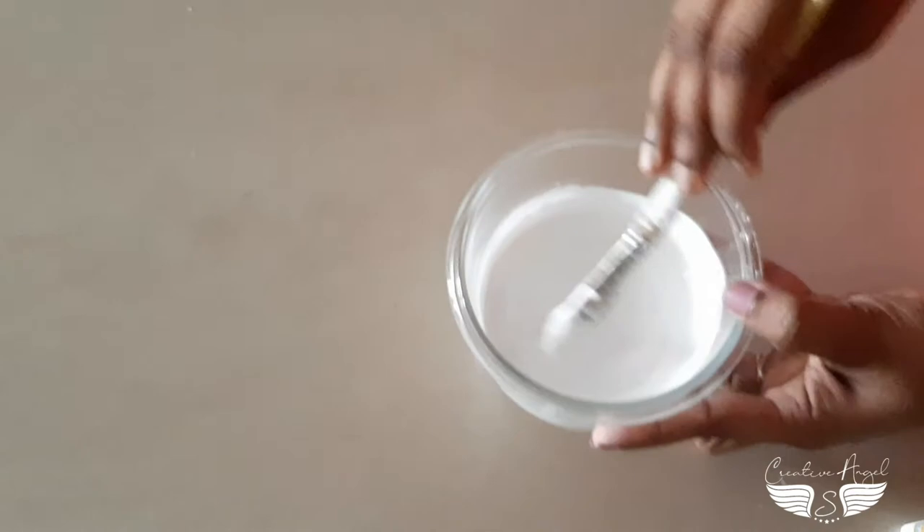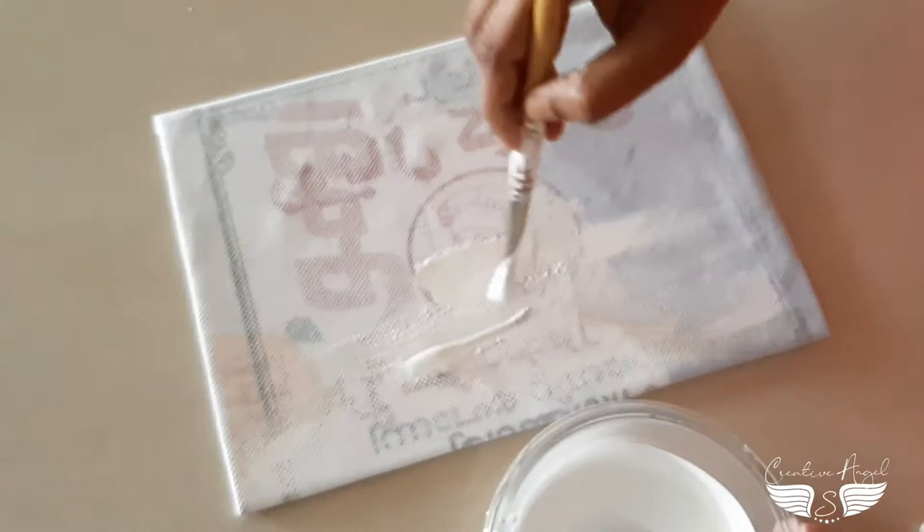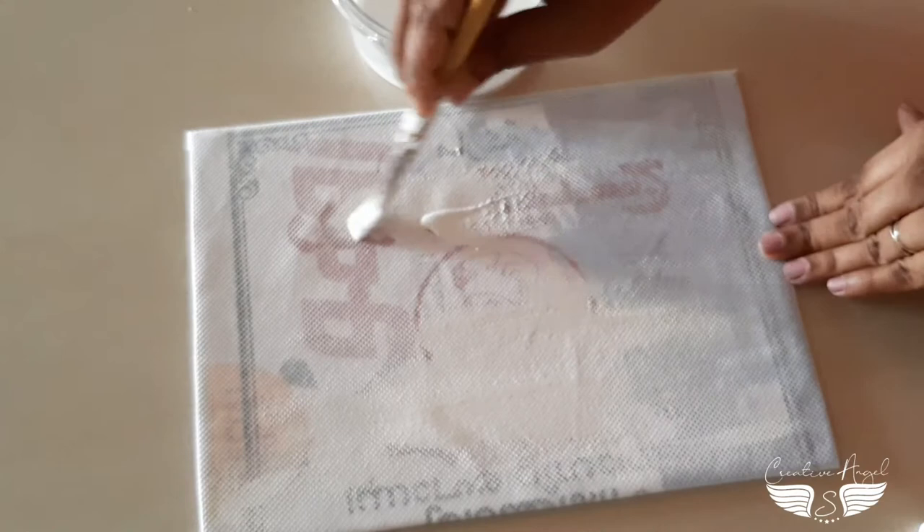I have a DIY canvas, so I will show you how to apply this gesso. If you have a video on the i-card, please check the description box.